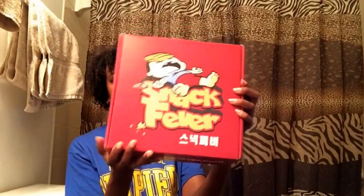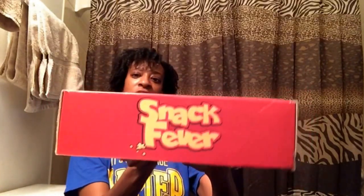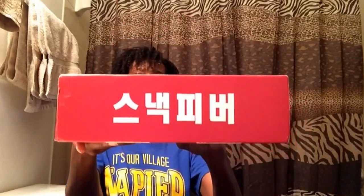Here's the logo, and on this side you can go to snackfever.com for more information. It says Snack Fever in Korean, there's the Britain logo, and then Snack Fever in Korean again. Alright, let's get on with it!